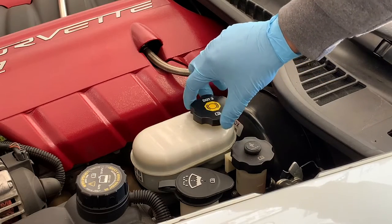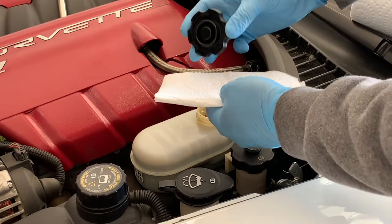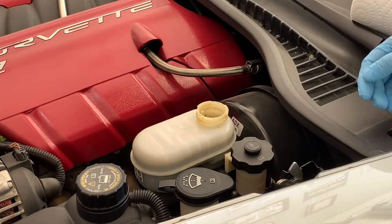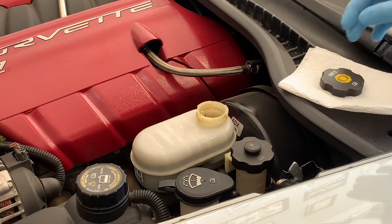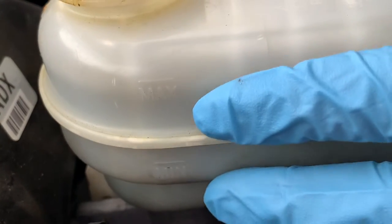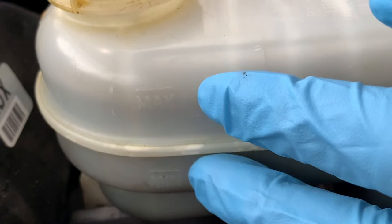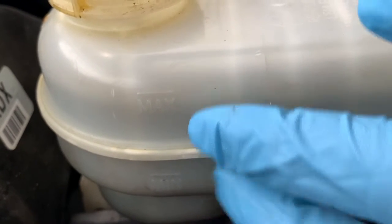Now comes the fun part. Twist off the fluid reservoir cap, locate the dipstick, and wipe it off with a clean dry rag. Screw it back on, then off, and then look at the dipstick. See where the line is between the bottom wet part and the dry part. The line should be somewhere between the add and the full marks. As the brake pads wear down, the brake fluid will drop slightly — this is natural and is not something to worry about.